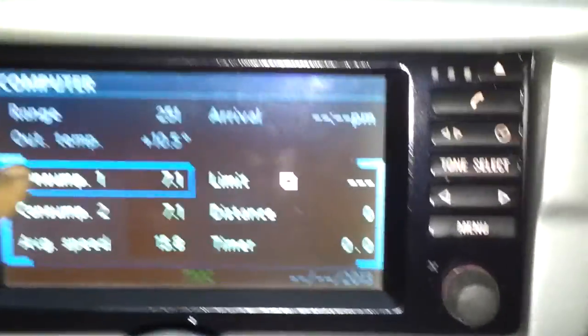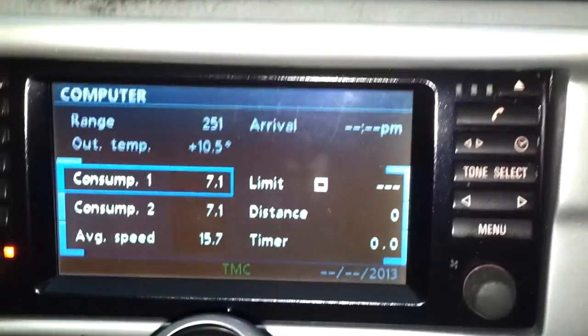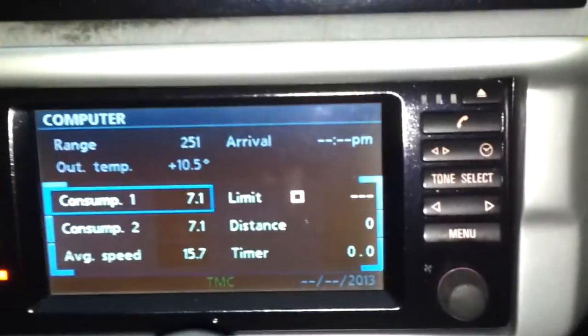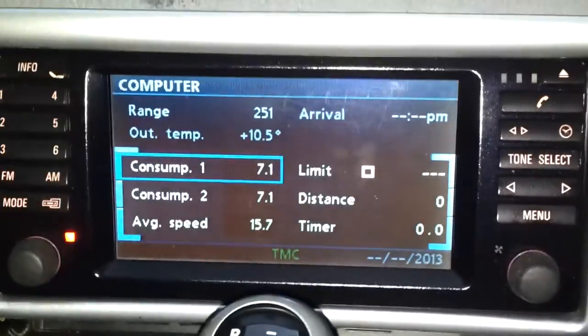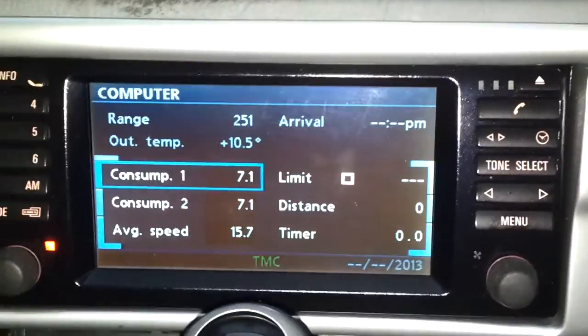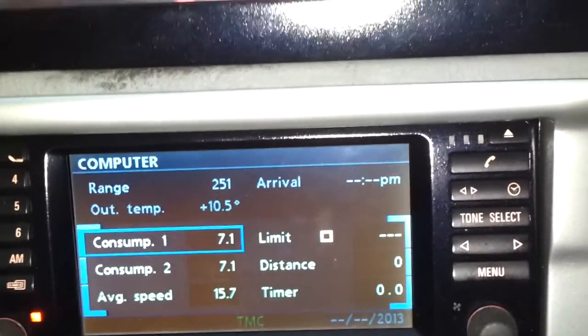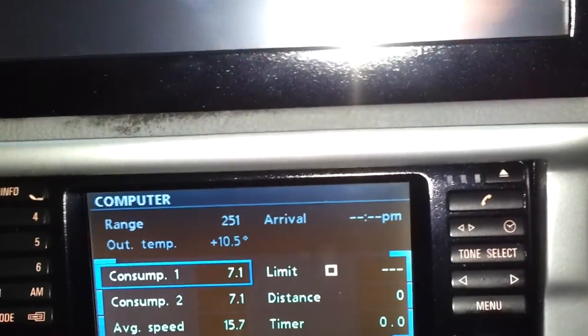The setting here shows the fuel consumption. This car always shows an inaccurate reading unless you're moving, because it's stationary right now. So I reset it and it comes down because it's stationary. You can watch my other videos and see the city driving and highway driving results, which are pretty good. I'm impressed — see you guys.